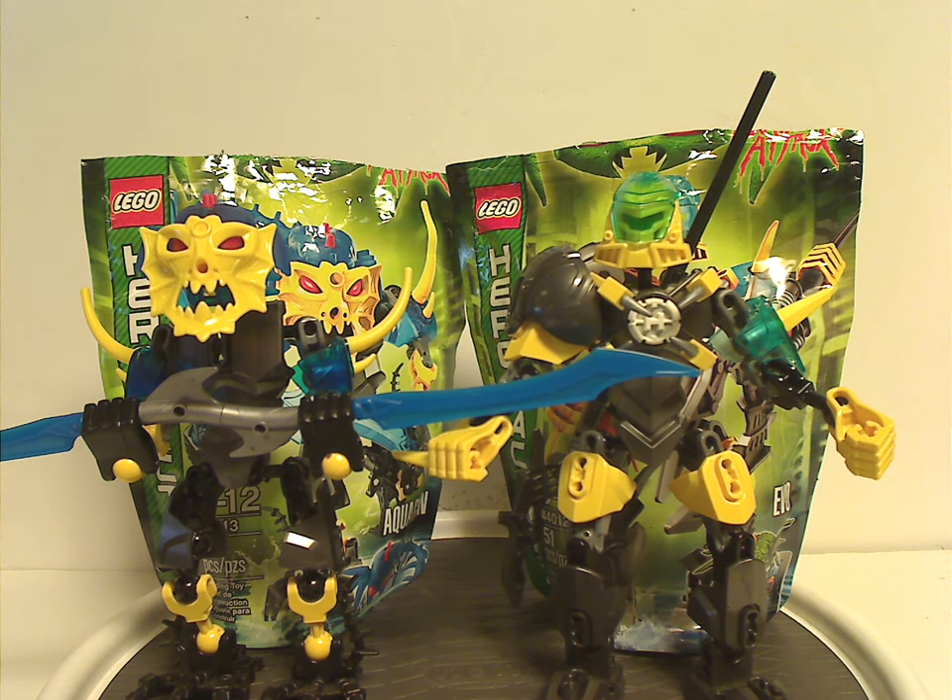Aquagon could have had a little bit more to him — like those limb pieces in yellow, or a little more trans blue would have been nice. But at least they're kind of the water range of this wave, and there are a few good recolors of pieces added. Aquagon may be kind of small with a small piece count, but he has plenty to offer. If you still have these sets from back in the day, I hope you have good memories of them. For those who don't, I'd say definitely pick them up on eBay or Bricklink. That's it for this video — please like, comment, share, and subscribe. Thanks for watching.